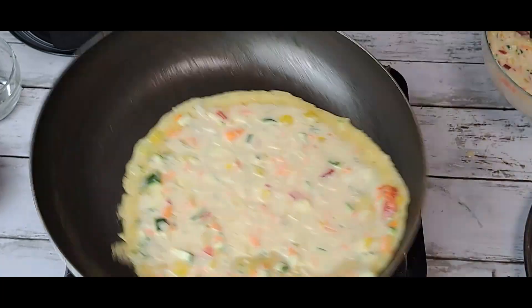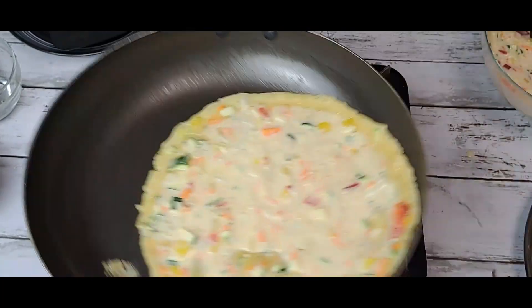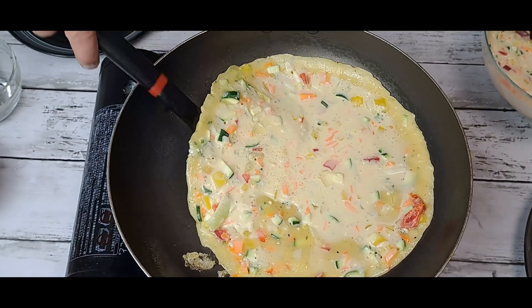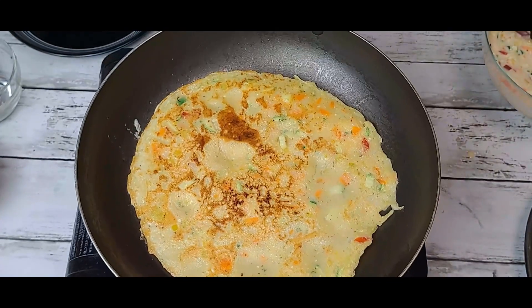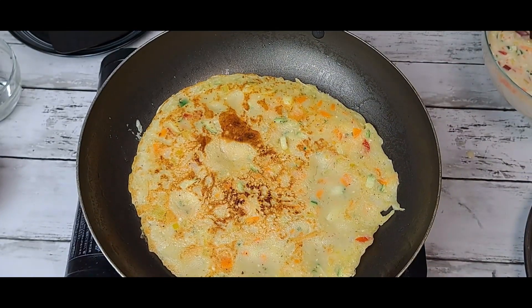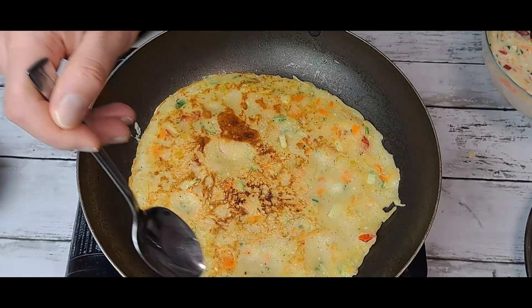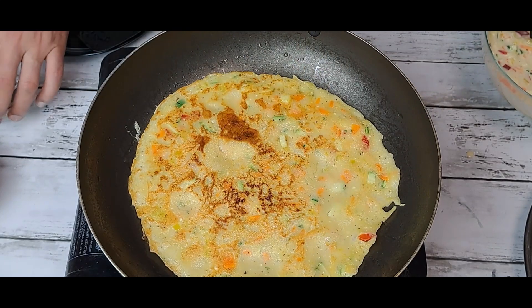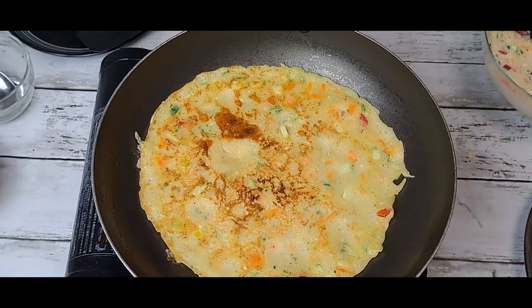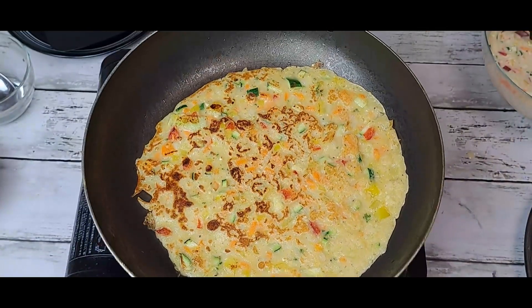Now we have to move it so it will be cooked from all sides. Now it's time to turn it. A little bit of oil on the corner. Now you can see it looks very yummy and healthy.